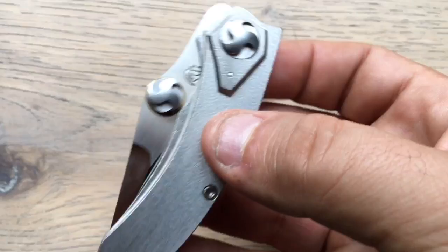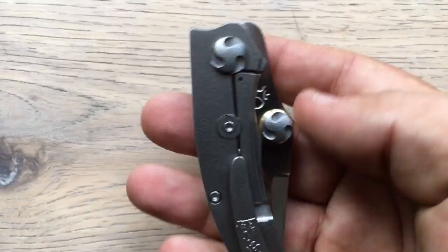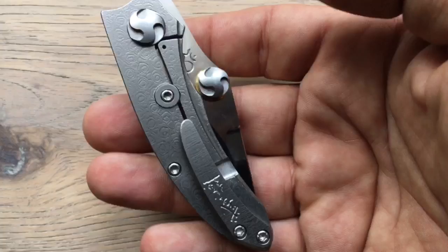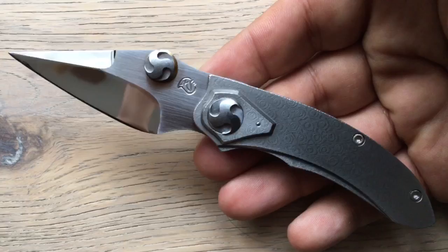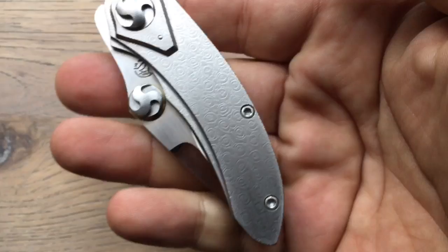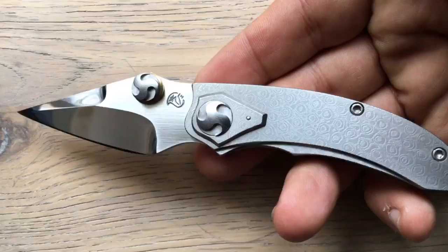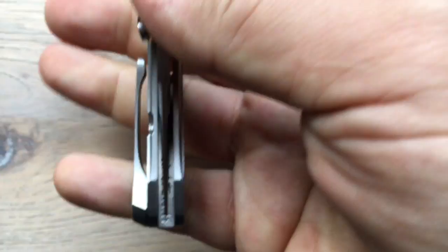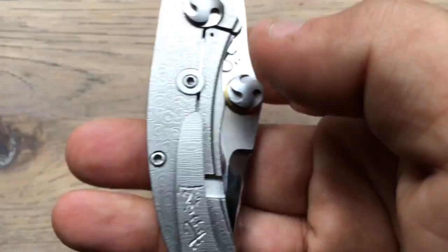I'm extremely happy and I hope I conveyed that passion to you — and hopefully the desire to check Glenn's work and maybe get a knife from him, because that would be the best money invested. There are so many makers coming from nowhere getting trendy because of social media, but this is a maker with an old tradition of making knives who is becoming more available to the masses with more EDC-focused designs. Look at that — the clip is just perfect.